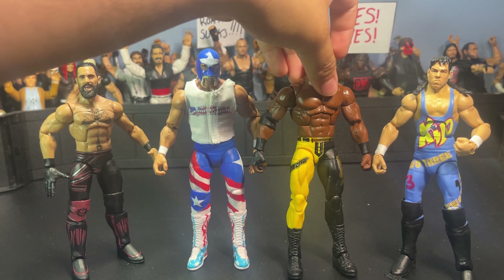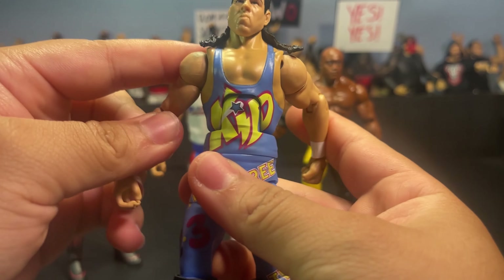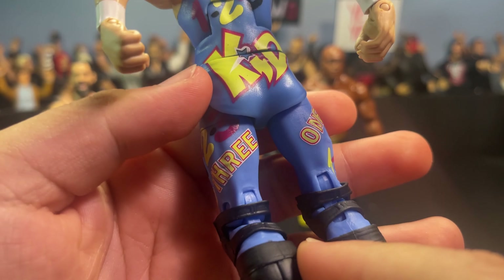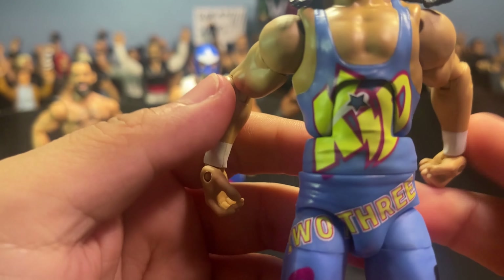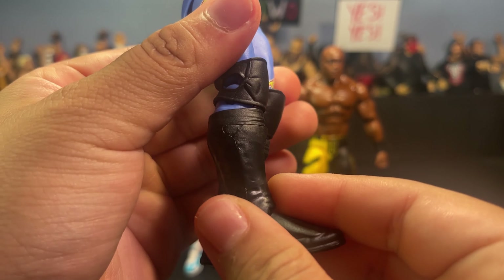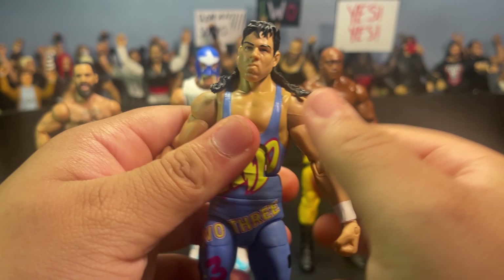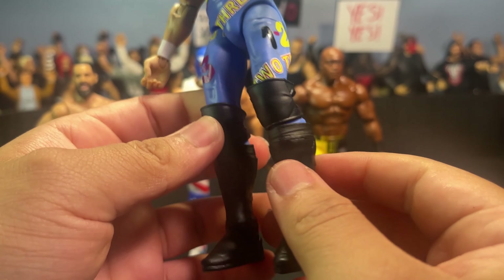The One Two Three Kid actually has a lot of detail. I'm not a big fan of his — I don't really know his move set and I don't think I've ever seen a match for him. The front of the singlet has the kid graphic and says 'One Two Three' all over the gear in black, yellow and purple. It's a blue singlet with long hair — this is obviously X-Pac if you didn't know. Here is the old kick pad mold on this older figure — totally different from the new one. I like the new mold way better. Solid eight out of ten overall, and it has nice open knee pads.